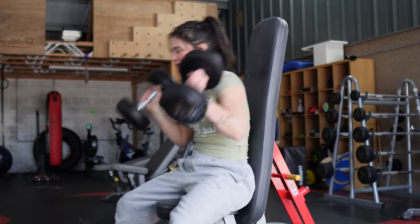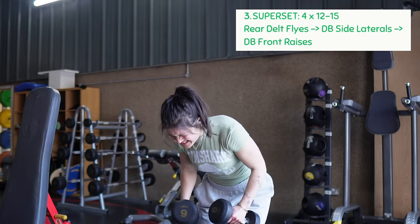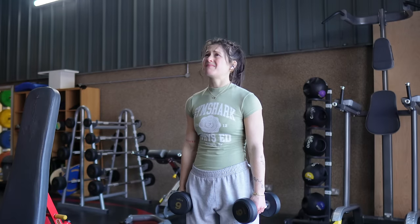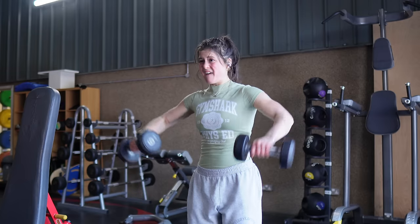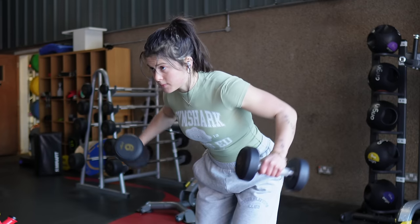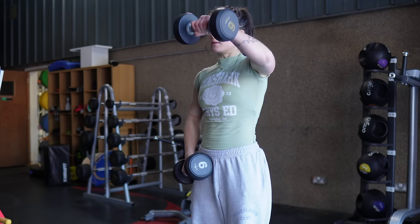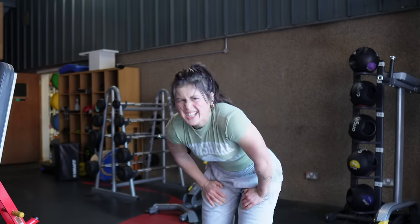Now we're moving on to the shoulder superset — three exercises back to back for four sets. First, rear delt flies: bend over and raise the dumbbells up and back down. After going to failure on those, straight into dumbbell front raises — raise the dumbbells up in front of you and come back down. Then immediately into side lateral raises with no rest in between. Pick a manageable weight you can do for around 10 to 15 reps to failure on each, then rest and repeat three more times. The shoulder pump after four sets is absolutely crazy.